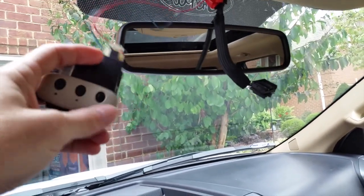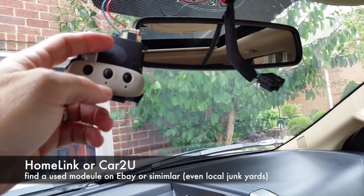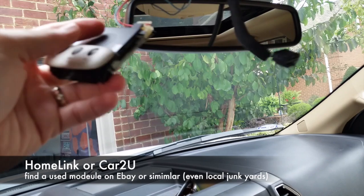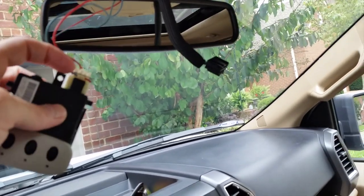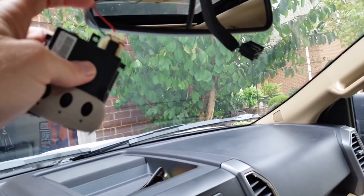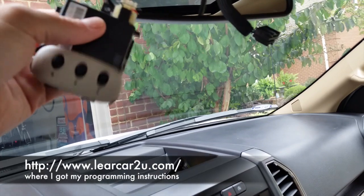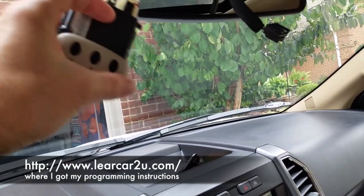Go on eBay, Craigslist, or similar and search for HomeLink or CarTOU mirror parts. This is a used part and you can get it for around 20 bucks. Make sure you get one with a little wire harness so you can tell which wire is positive and which is negative. Outside of that, you just need the programming instructions.